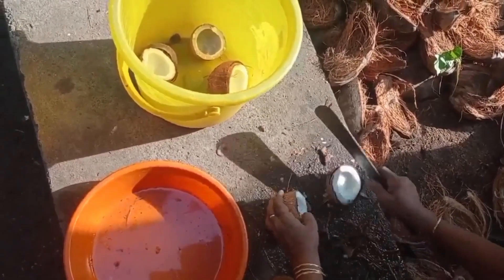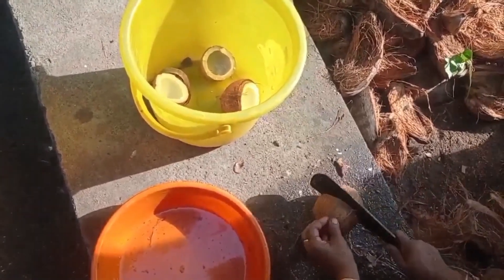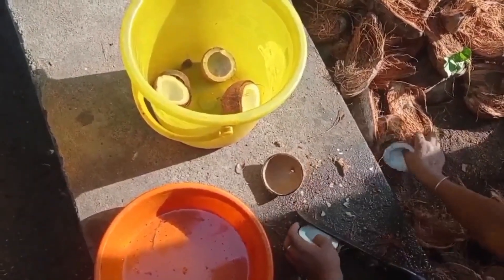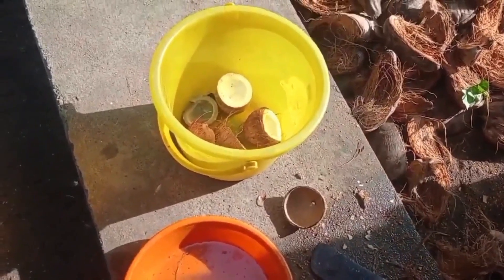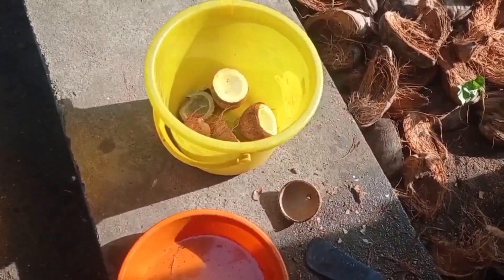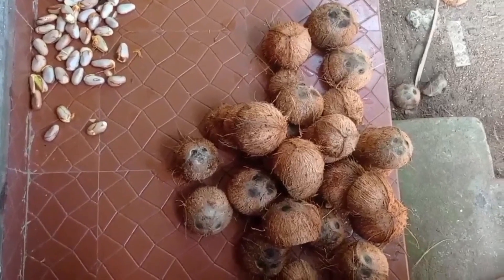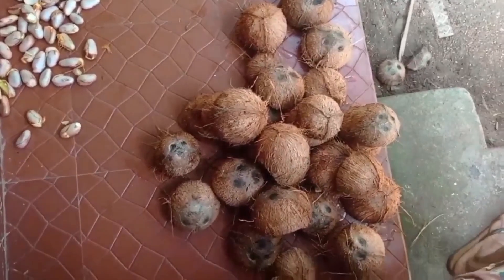The overall process is a little time-consuming — we need to wait at least three to four days, or up to one week. But the end product we get is really good pure coconut oil with no adulteration. We have kept the coconuts so the water on top will dry out.